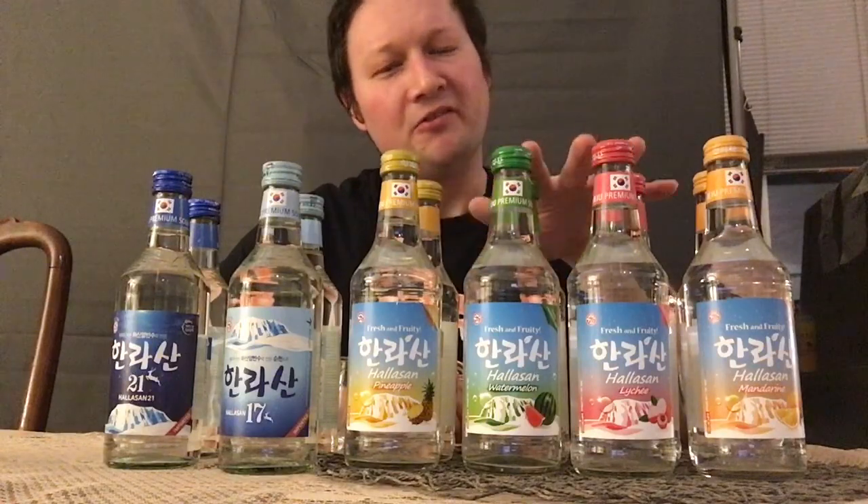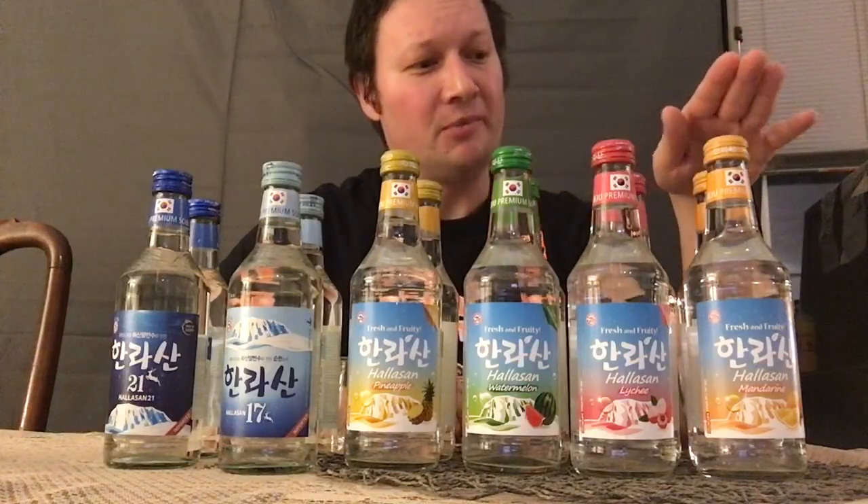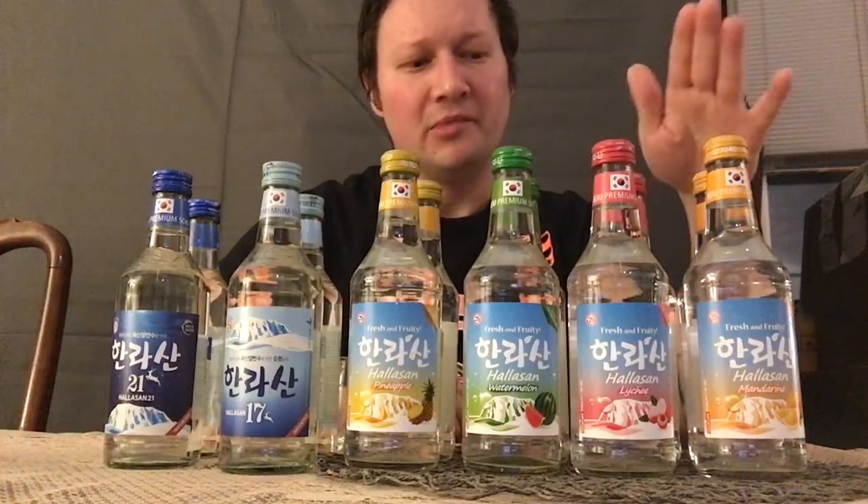I'm most definitely looking forward to watermelon. For these flavored sojus, I'd recommend mixing them with Jell-O. For example, you could get citrus Jell-O and mix it with the mandarin orange, or do strawberry lychee Jell-O shots with the soju. Even with watermelon you could do strawberry watermelon or cherry watermelon. You can do lemon pineapple — just go out and have fun with it, doing different soju shots.